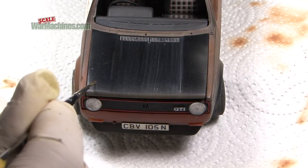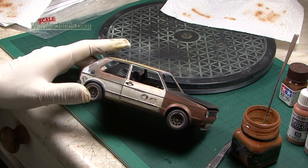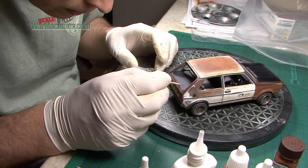Here you can see us going around the kit and adjusting the finish further. The glass parts are stuck into place using a specialist odourless super glue that won't damage clear parts.